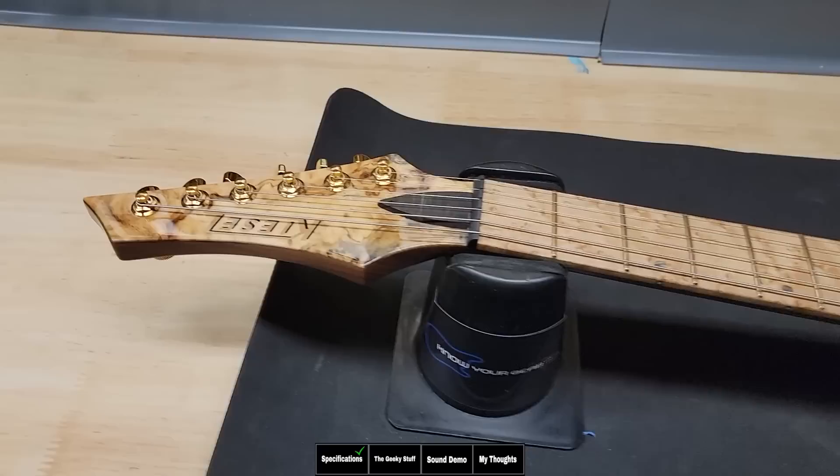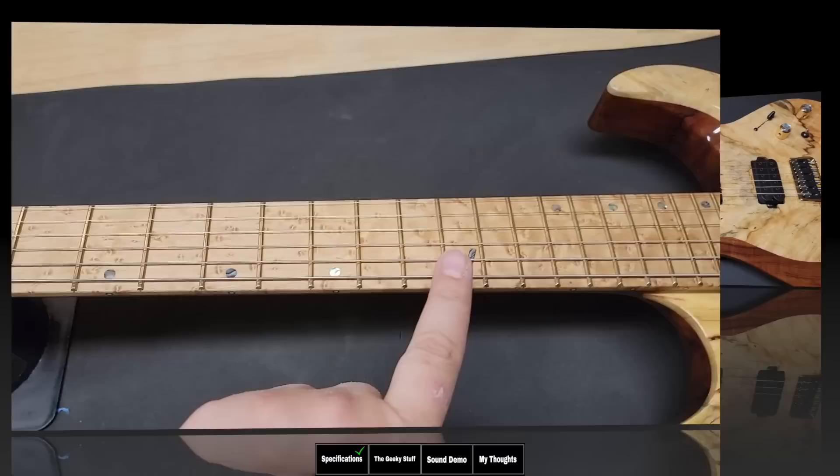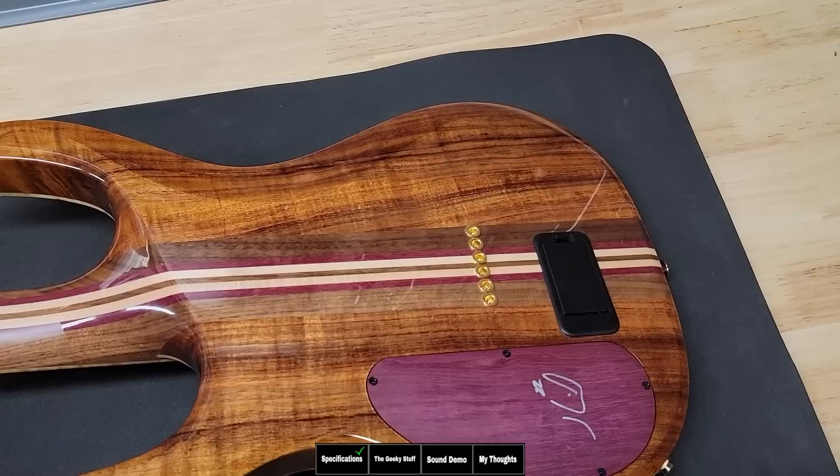What we're looking at is a Kiesel Aries neck-through guitar with all the upgrades. It has a Buckeye Burl veneer on the headstock to match the body, with an ebony truss rod cover, a graphite nut, and a Burl maple fretboard that looks beautiful. It has a 12 to 16 inch compound radius, and of course a Buckeye Burl top on Koa sides, which is just absolutely breathtaking.